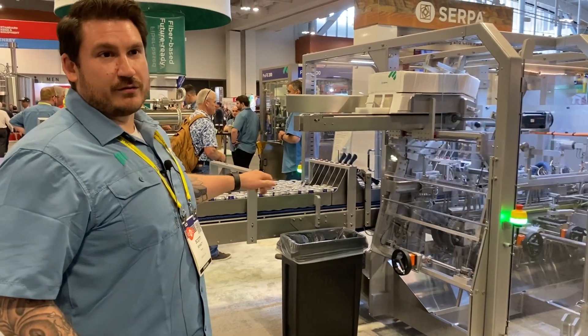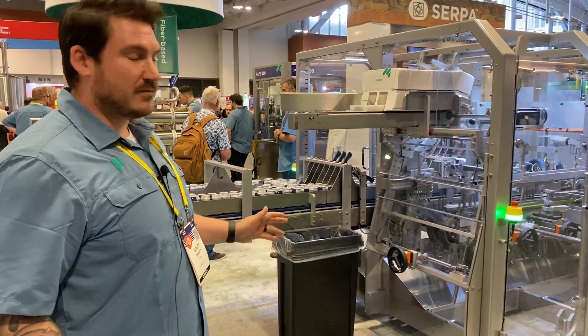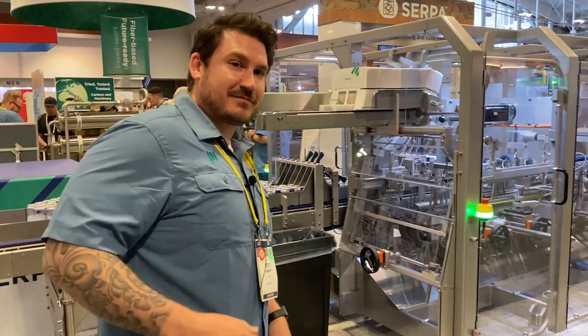Very easy to change over. All tool-less, all servo-driven, balcony-style machine. Let's go check it out.